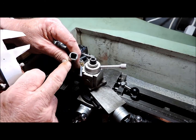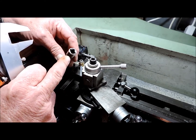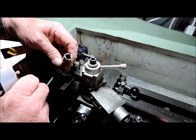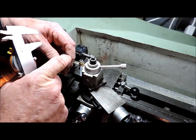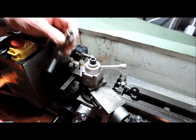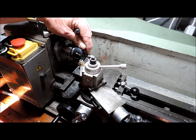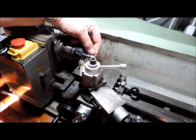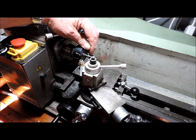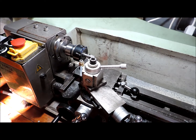I've got to knock this shoulder back to 1.5mm, undercut it down to 10mm, and then cut this off at 10mm. Let me get in there.